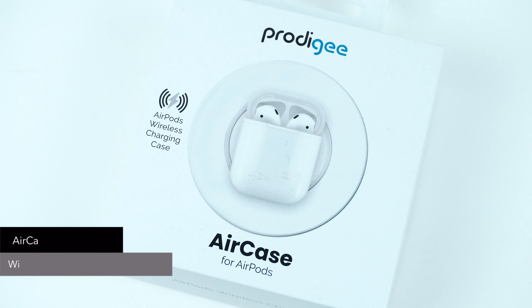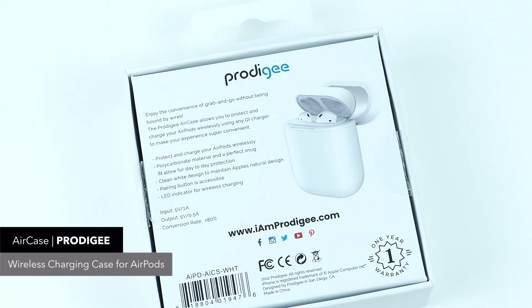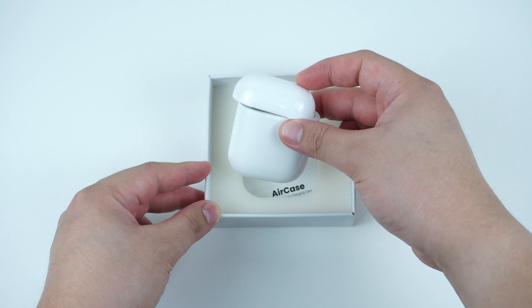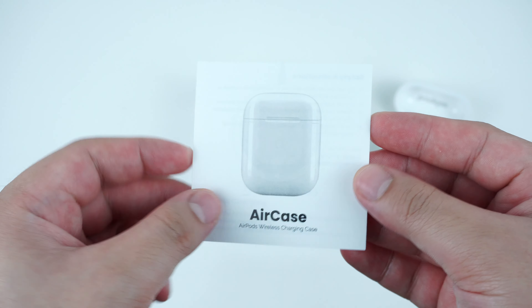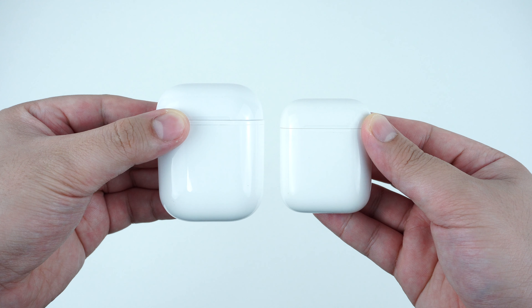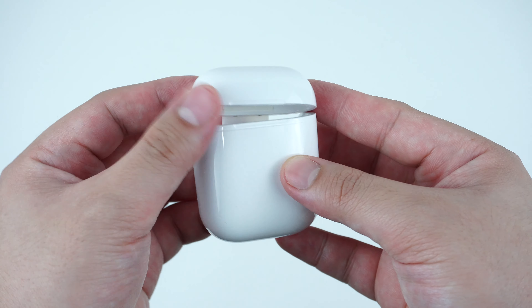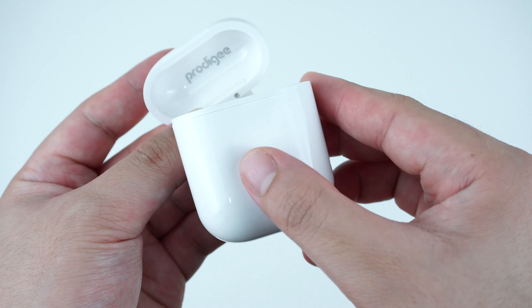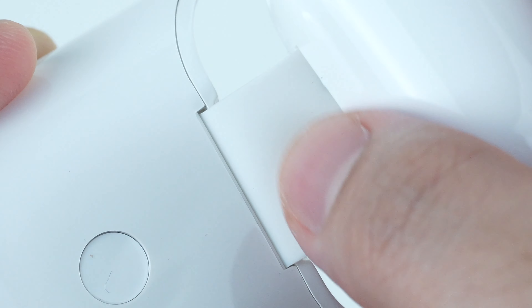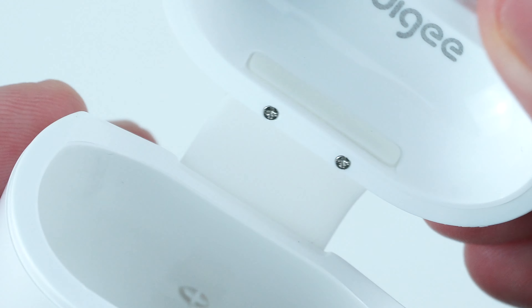This is the Prodigee AirCase for the Apple AirPods. It's a wireless charging case that resembles the look of the actual AirPods, made out of hard plastic polycarbonate material that also protects the AirPods from accidental drops, as well as a flexible rubber hinge that attaches both parts of the case together.